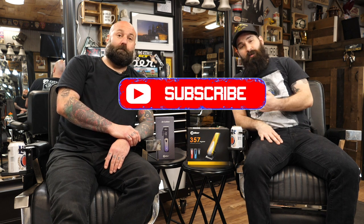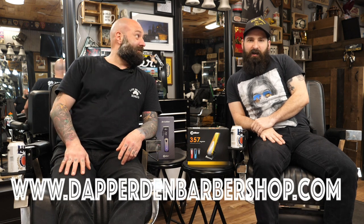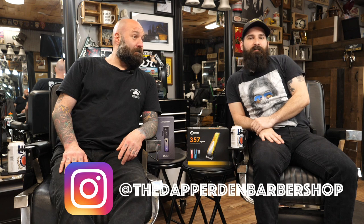Please make sure to subscribe to this channel — we'd really appreciate that. Hit a like and also leave a comment down below. Make sure to go onto the website at www.dapperdenbarbershop.com and check out our pricing and availability. Also check out our Instagram at the Dapper Den Barbershop. Thanks again.